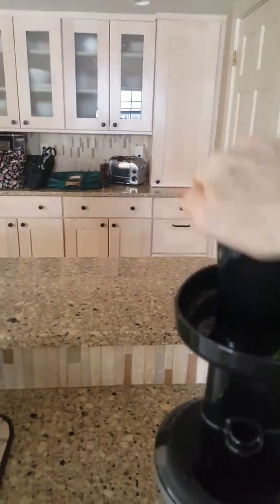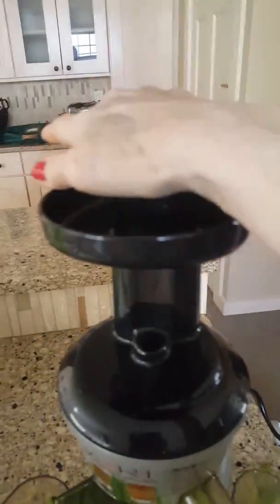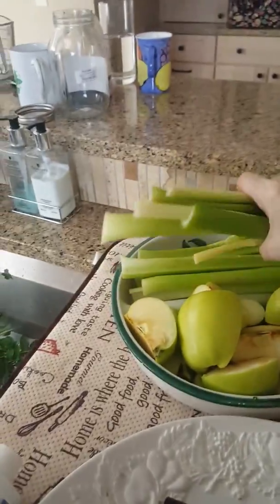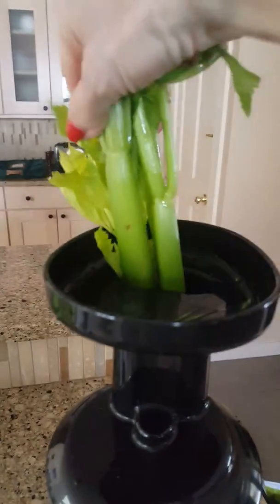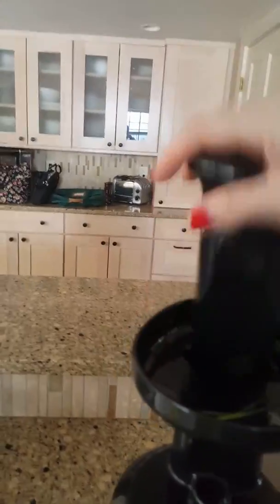I think everyone would love this morning drink. You wake up, have a glass of this before you do anything else, and it really gives you a lift. Now I'm adding a lot of celery — celery is a great food with wonderful bioactive powerhouse ingredients. The apples help to balance any green drink that you make.